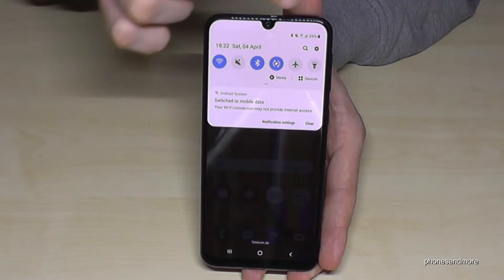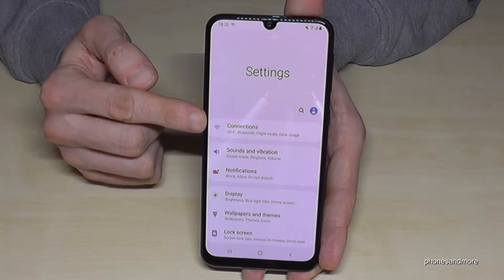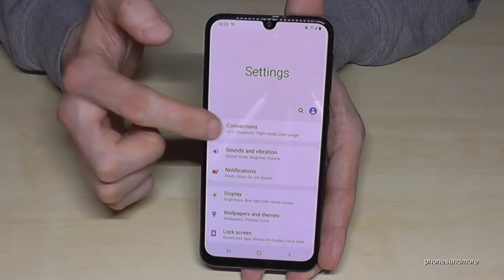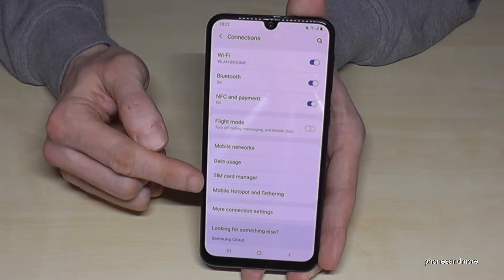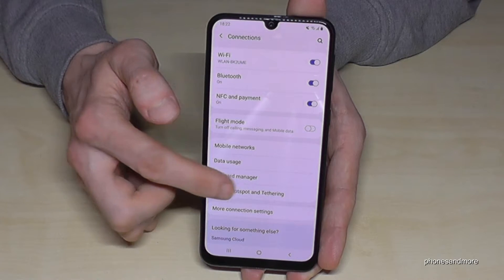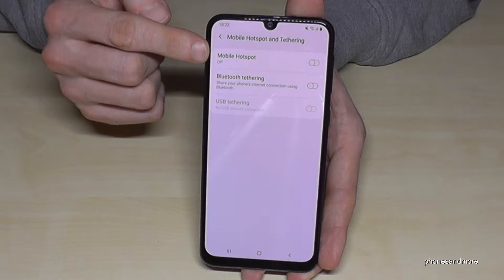Let me show you where you can activate it. Scroll down and we have the quick settings folder here. Tap it, and we need the first point: Connections. Then we need the option Mobile Hotspot and Tethering.